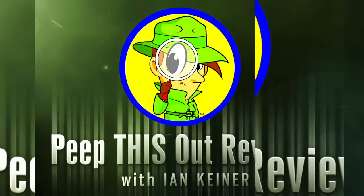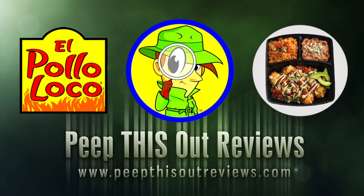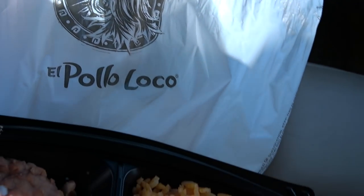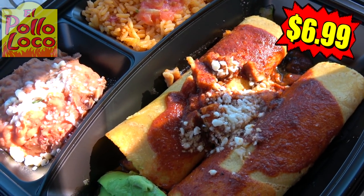Alright guys, it's all about the crazy chicken for today's review. Gotta love that crazy look from the crazy chicken himself here at El Pollo Loco. Feast your eyes upon their double chicken enchiladas platter — a pretty sizable amount of food for the money.